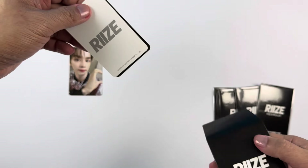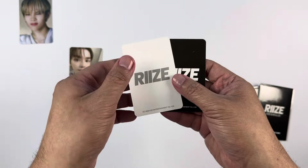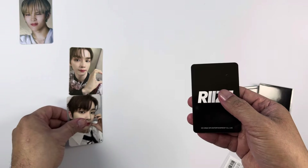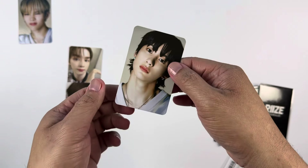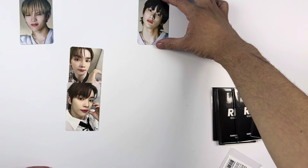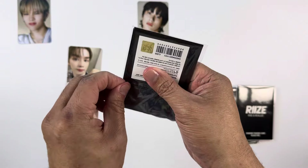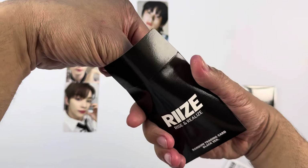For the second pack, we have Sungchan again — another selfie photo card — and then Anton. It took a while for this merchandise to arrive. I ordered it directly from Korea via Shopee, and apparently when they release it in the pop-up store it's available in Korea already, but online purchases took a while to ship out.